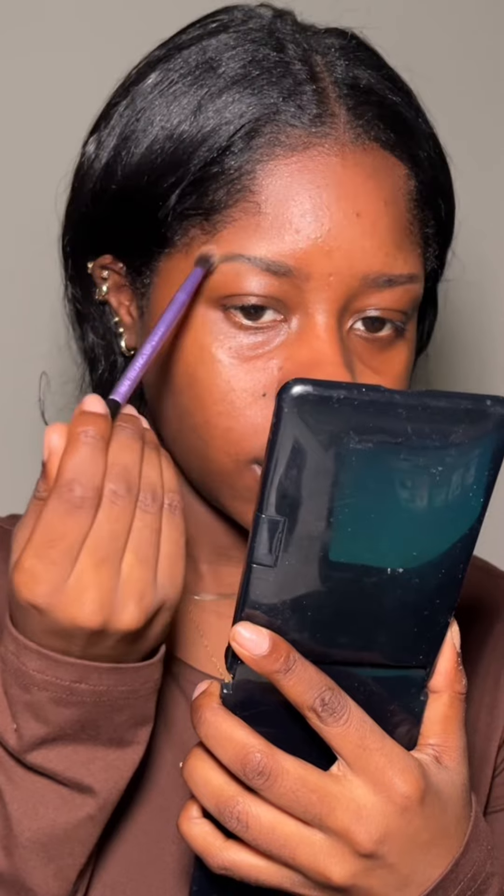Such a flawless base with only a skin tint. Honestly this is the best that I've done my makeup to date with only a skin tint and now it's just opened up a whole door of possibilities.